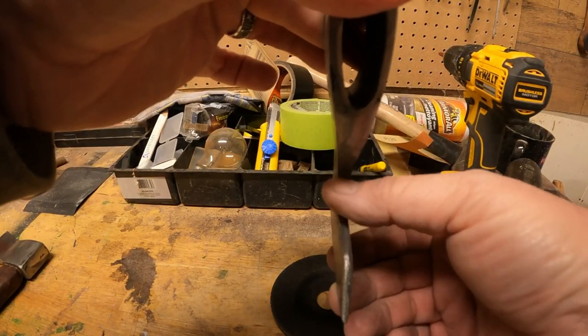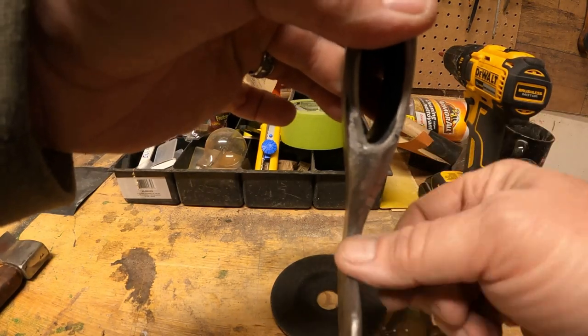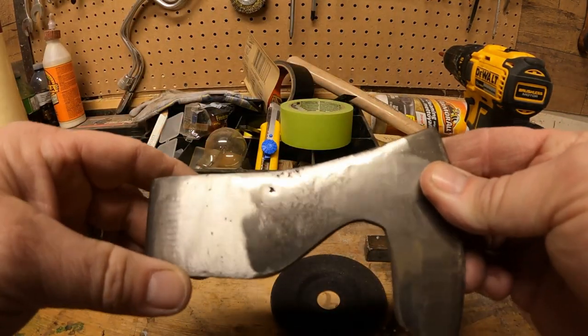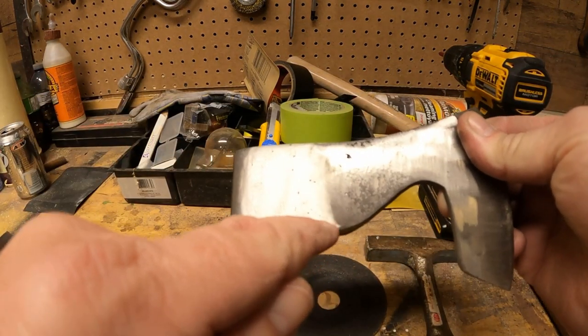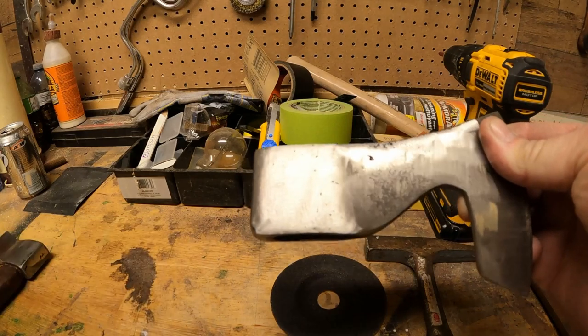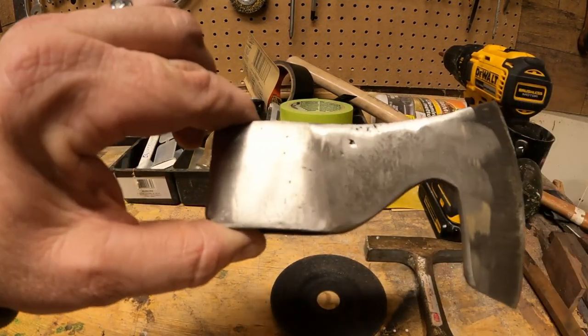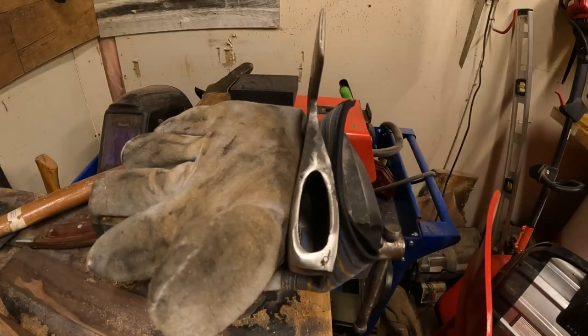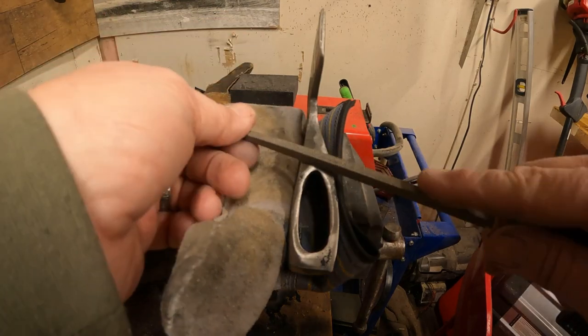That's not looking too bad, though it obviously needs a little bit more filing. I want to make a nice arc here. I'm debating whether to take a quarter inch off the bottom just to shorten this up a little bit - might be a little too tall. If you look here you can see all the highs and lows; we'll file this down so it's flat.